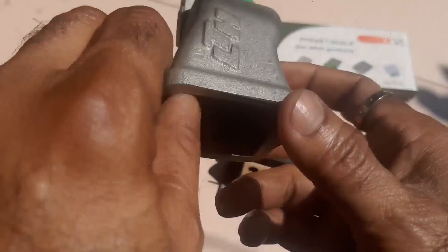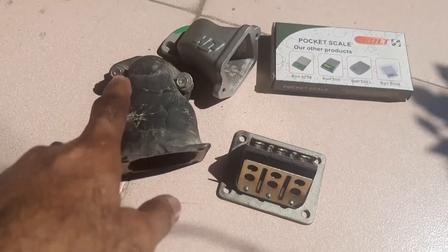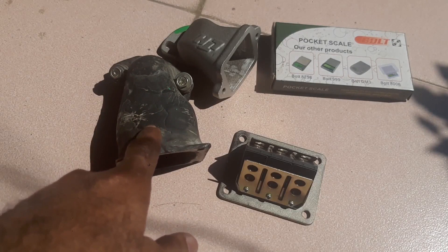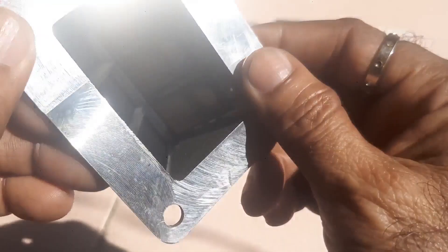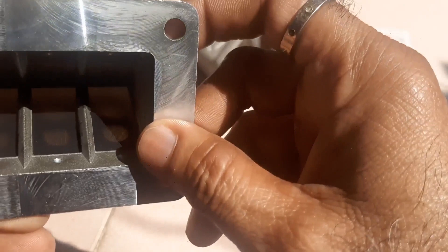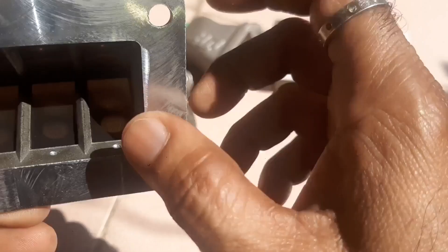This is the ReadWall manifold from Germany, and this is my old one — I'll tell you about this in the next video. In this we can fit the RXZ100 ReadWall. You can see it in the color.